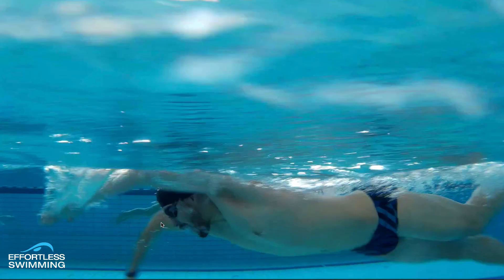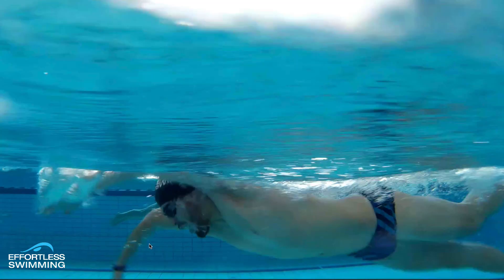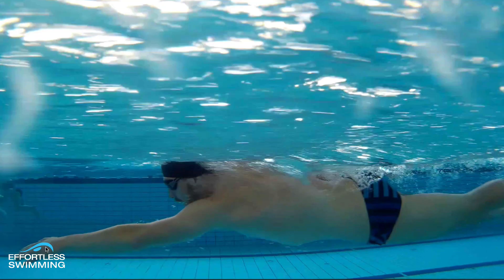That's quite an extreme position for most people. Most adults won't have the mobility through the shoulders, sometimes the strength either, to be able to get to somewhere like that. But you can see there — really nice position, holding good water. Same with this left arm, nice starting catch position.